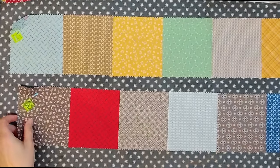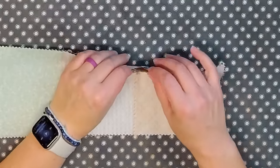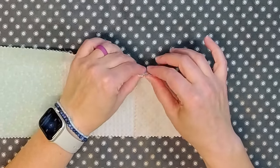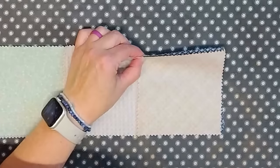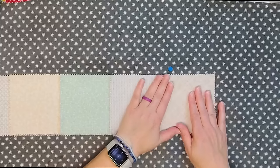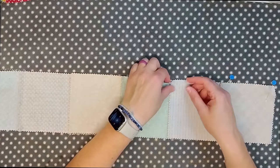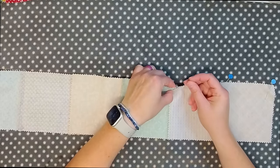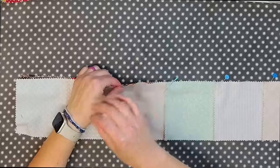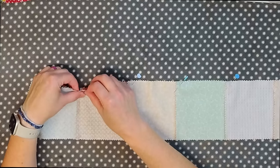Let me show you why pressing them this way works so well. When I fold these right sides together, these seams are going in different directions. One thing that's really helpful is that I can feel when they're lined up, so I'll get nice points there. I can put a pin in, and when I sew across this row I'll get nice points and not a lot of bulk where the seams intersect, like I would if the seams were laying together.